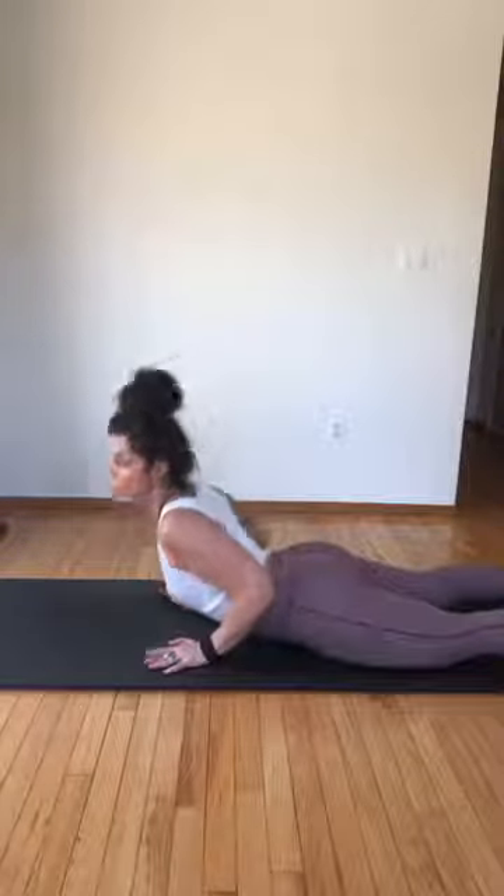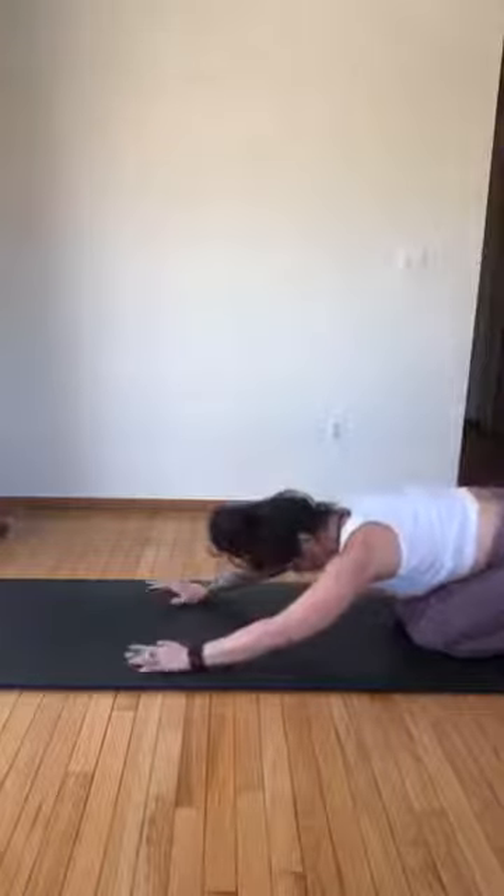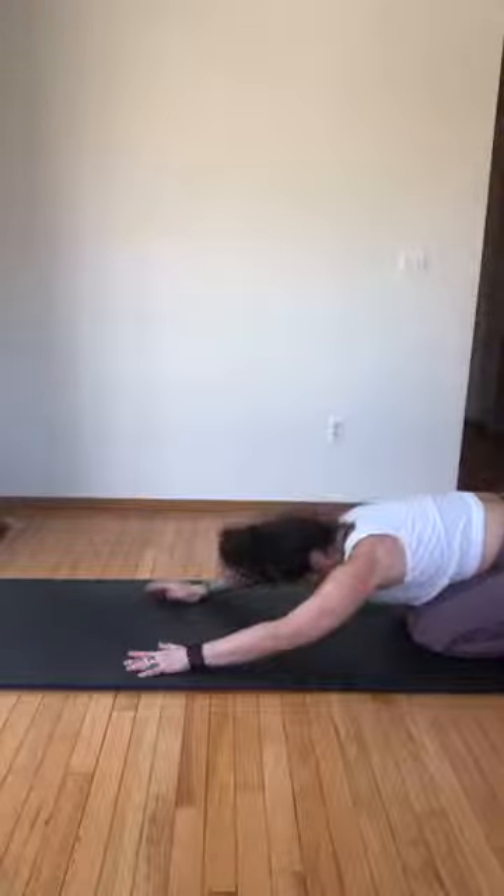Go all the way down, sit back — quick little child's pose. Give your back a little stretch. Most of our low backs aren't used to that much extension, so it's just training like anything else. Little stretch, come back up.